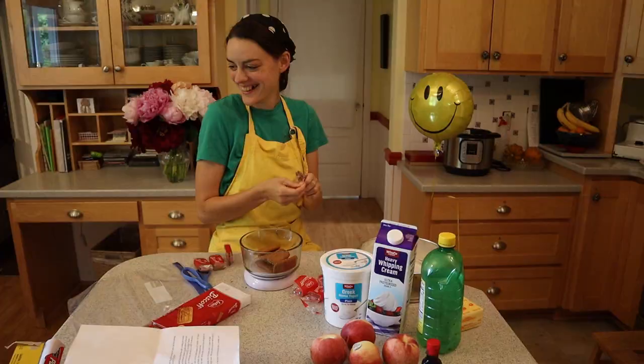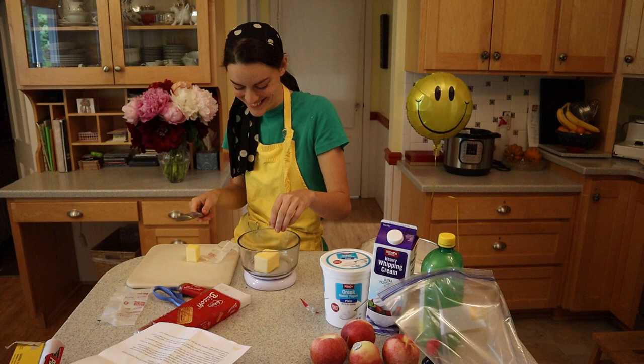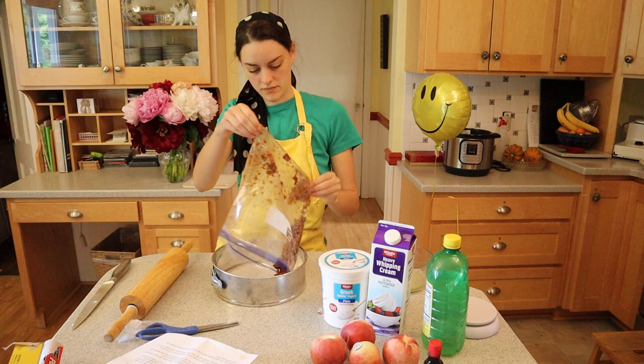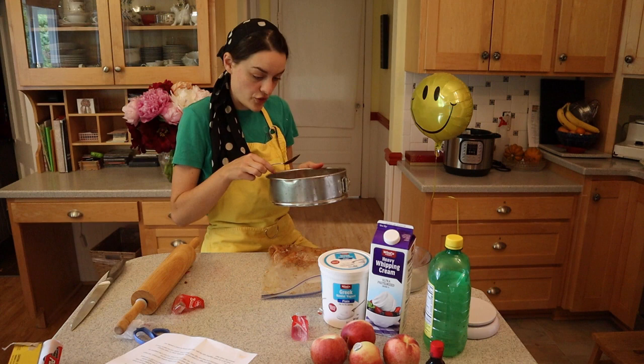A lot of the measurements were actually by weight, so I used kitchen scales to weigh out 100 grams of biscuits. Then I dumped them in a plastic bag and crushed them with a rolling pin. I weighed out 80 grams of butter and melted it in the microwave. Drawn butter is melted butter — I Googled it. Then I dumped the butter into the bag with the crushed biscuits, mixed it around, and spread it on the bottom of the pan to make a crust. It wasn't quite enough, so I crushed up some more biscuits and melted some more butter, eyeballing it this time. Once the bottom was sufficiently covered, I put it in the fridge for half an hour.